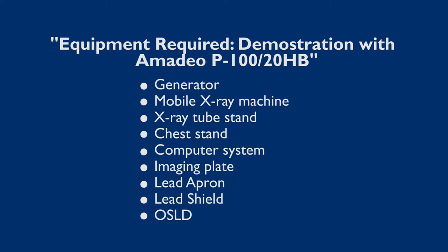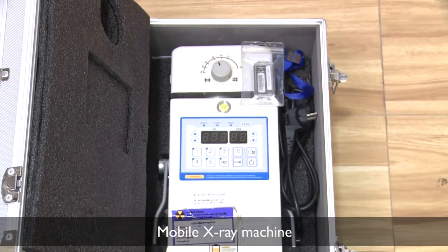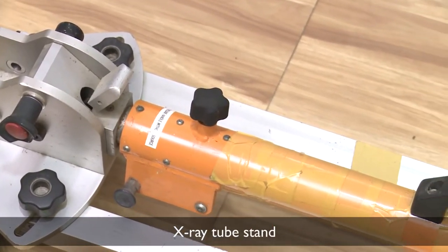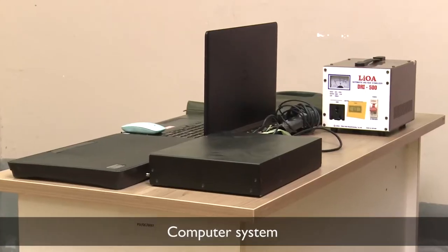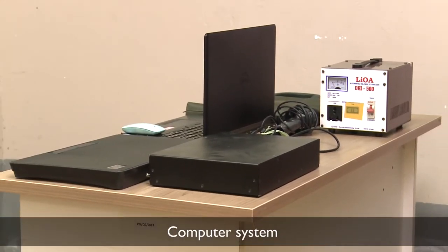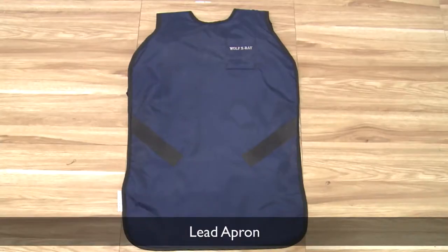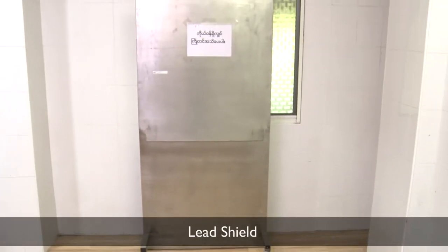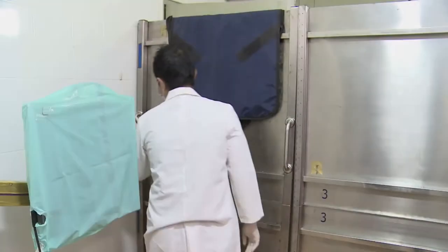First, the equipment required includes: generator, mobile x-ray machine, x-ray tube stand, chest stand, computer system, imaging plate, lead apron, lead shield, and optically stimulated luminescence dosimeter (OSLD).